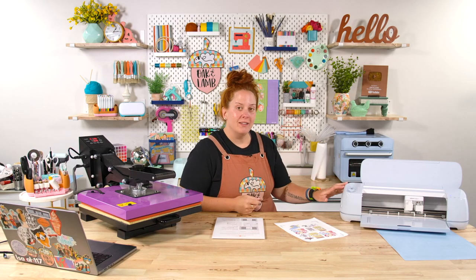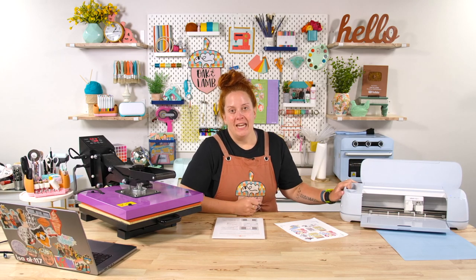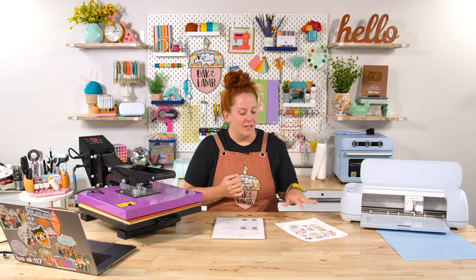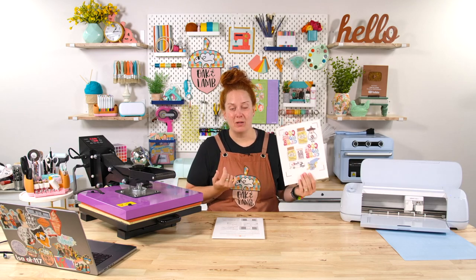We are going to be using print and cut. We are going to be using our Cricut. You can use the Maker Series machines, the Explore Series machines, or the Venture — any of the Cricut machines or Silhouette that do a print and cut technique — you are able to use this product with. This is just sublimation paper. If you do not know, you actually can sublimate using regular copy paper as well.